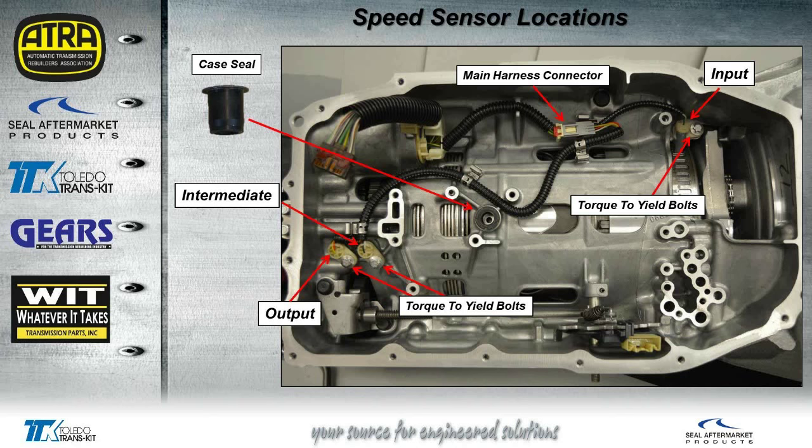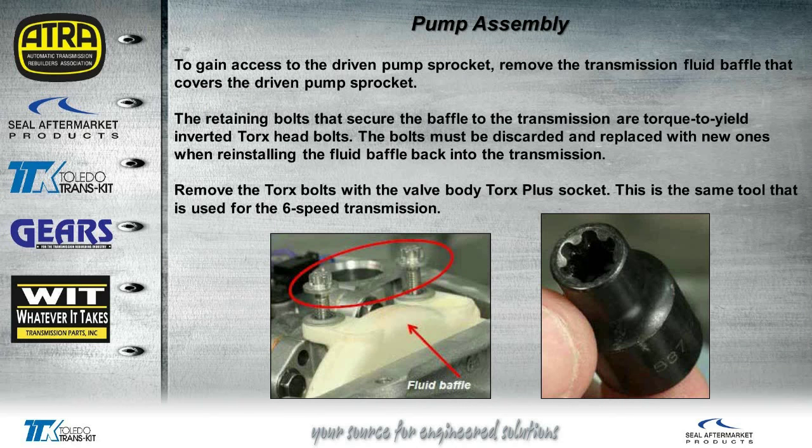There are your torque-to-yield bolts. When I took the valve body off this unit, this was the only seal that we saw between the valve body and the case, so make sure that this doesn't get lost or gets replaced during every rebuild. To get to the pump assembly, we're going to have to first take off the fluid baffle. This will expose the sprocket and chain so we can remove that to get the valve body off. These are also torque-to-yield bolts. According to the factory, these bolts are torqued to their maximum stretch and then turned another 90-degree angle, so these bolts are basically maxed out and it's not going to take much to break them. The same torque-plus socket used on the six-speed can also be used on this unit.